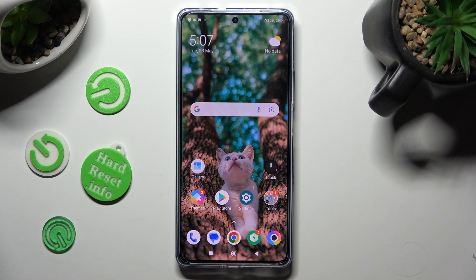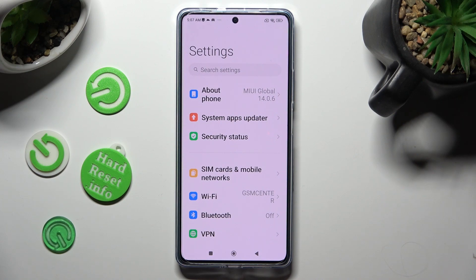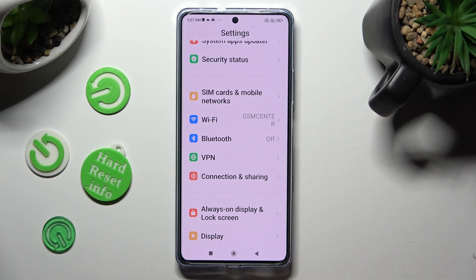First of all, go into settings. Then scroll down just a bit to access connection and sharing.